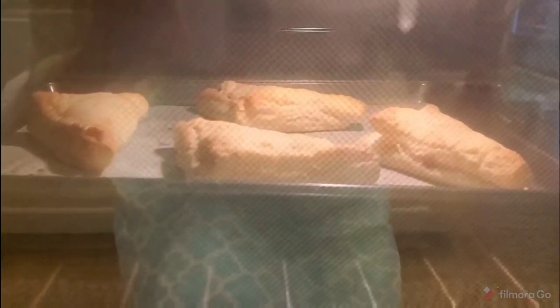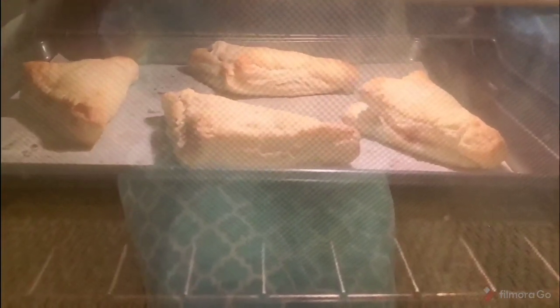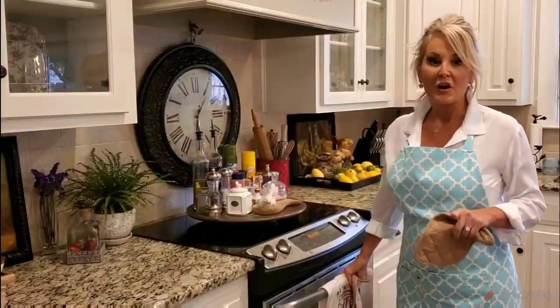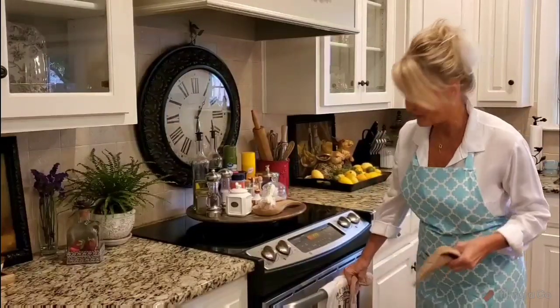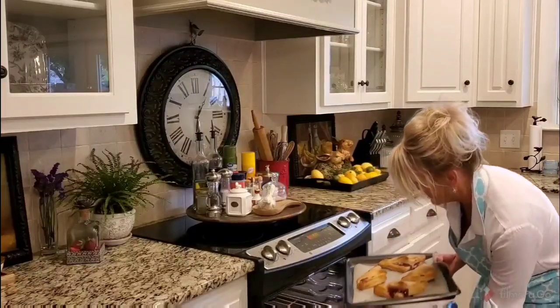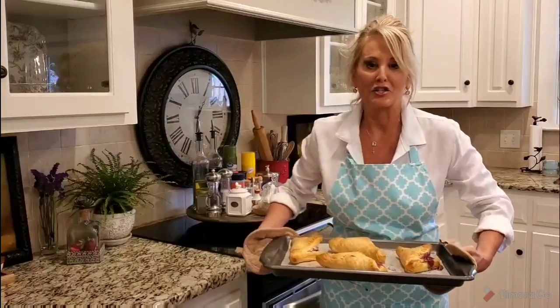I want to show you my puff pastries — I'm not opening the oven because I don't want to release the heat. They've been cooking about 10 minutes and the tops are still a little blonde; I want to get that to a nice golden brown. My puff pastries have finished baking — I'm just going to go ahead and get these out. I wish you were in my kitchen right now so you could smell how wonderful the aroma is.